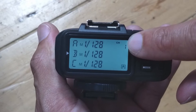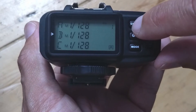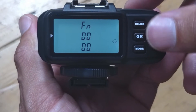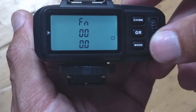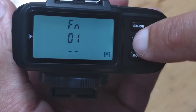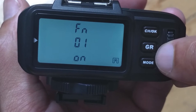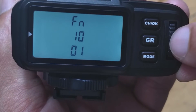Set it to channel 1 — you can use different channels as long as your flash is on the same channel. You'll need to change some of the functions. Hold the top button: function 0 — just leave that toggled up. Function 1 needs to be switched on: press GR, it'll start flashing, then toggle up to on.